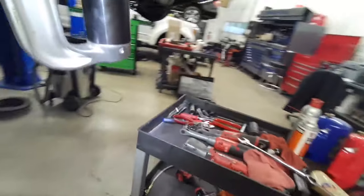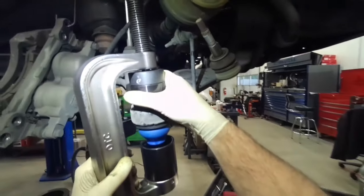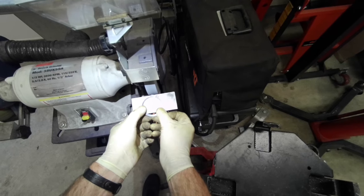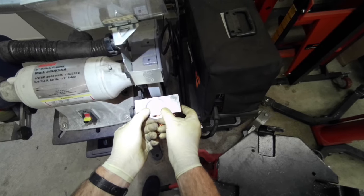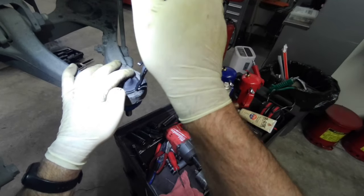I'm not even sure if the uppers are even replaceable anymore — it's been a while since I've done stock uppers on a GM. So we've got this pressed in, nothing's damaged, the boot hasn't been touched. Both these sets work really nice. The snap ring ears are a little too large to go down in the groove, so I'm just going to grind a little bit off the edges so it'll seat down in that channel in the control arm.